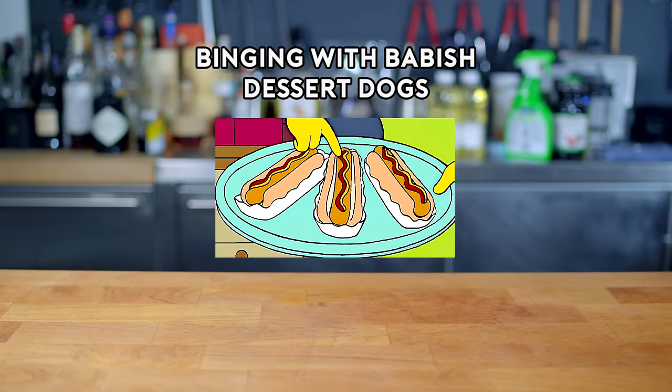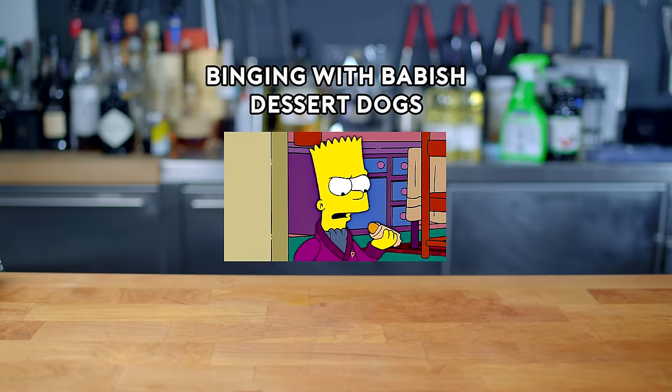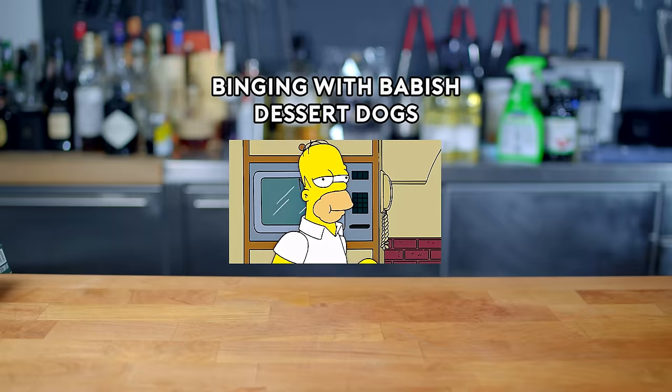My dessert dogs. It's deep fried cookie dough with meringue buns, cherry ketchup, and caramel mustard. Mmm, it's dessert, but it's hot dogs, so it's good for you.